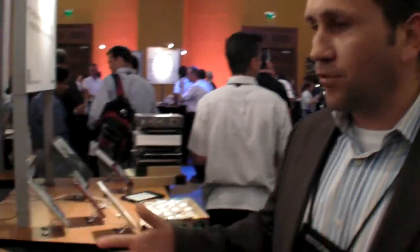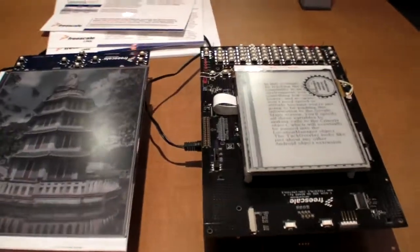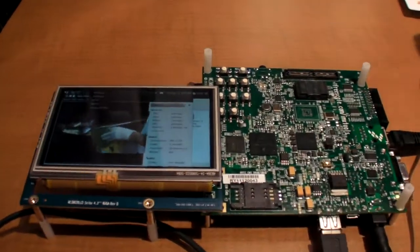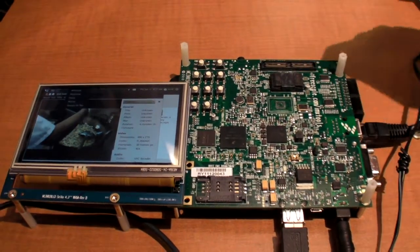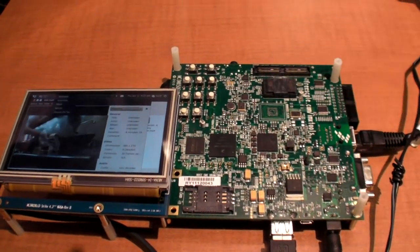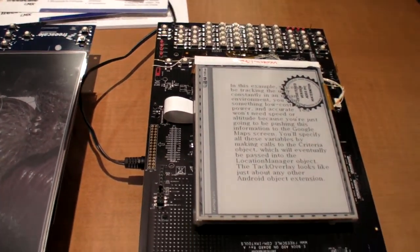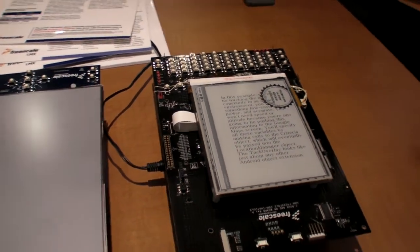Here we have three different configurations of our EVK. Here's the EVK that you see, and you will find this EVK on this product, on the bottom of here and on the bottom of here. The first demonstration that we have is what we call the Saber platform for e-readers.